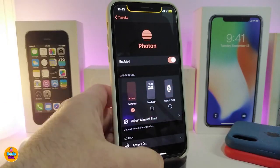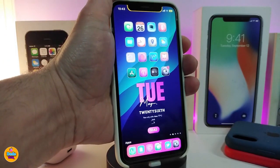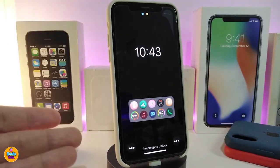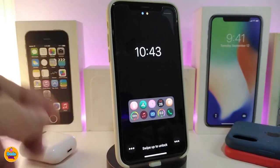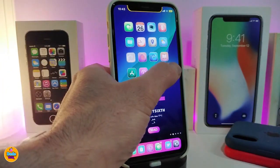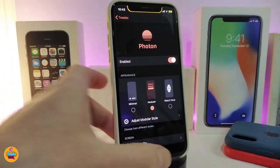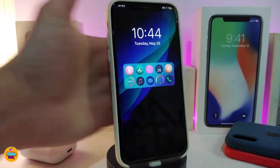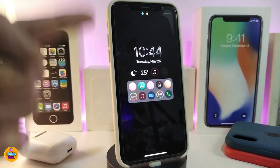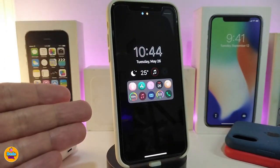Let me show you guys the first style and how it looks. The amazing thing about this tweak is that once you want to switch between styles, you can do so without resetting your device. You can see how the style looks right now. This is how it's going to look. The dots here will be at the top for your notifications — this is how that style looks.